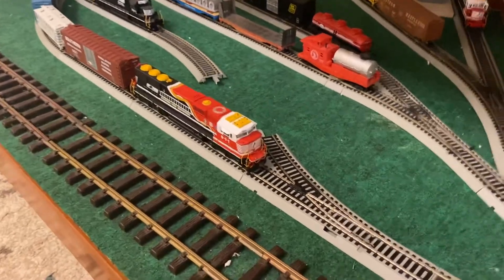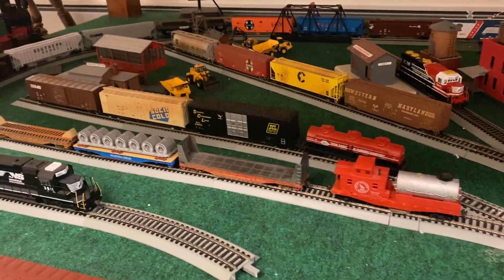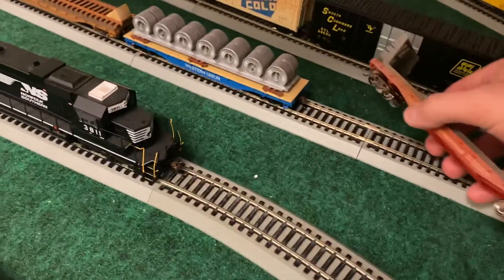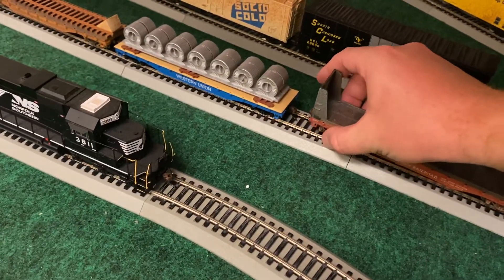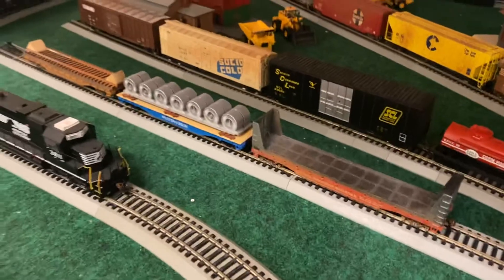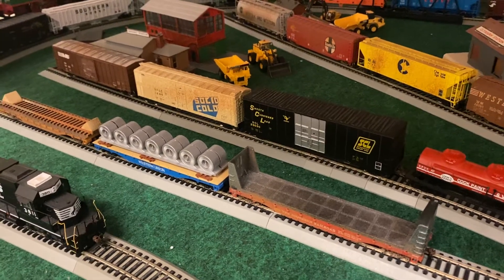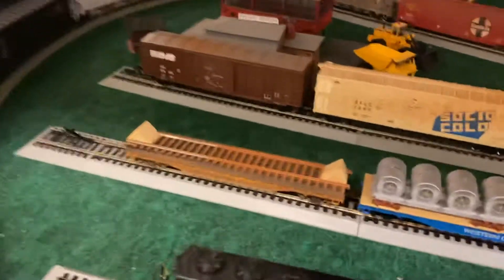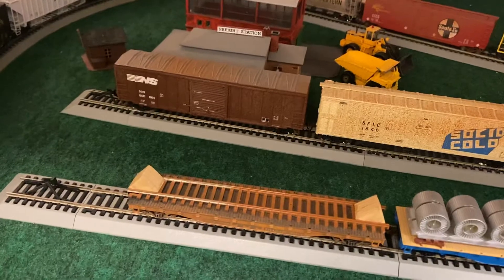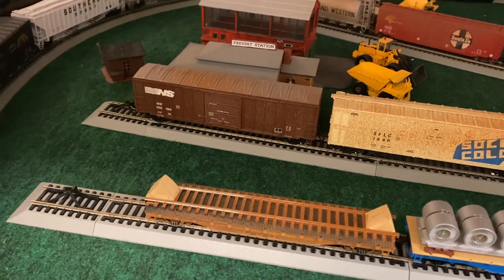These four cars right here have all had their couplers replaced, and these three have metal wheels on them now. These two right here are a Southern bulkhead flat and a Western Union cable flat car with a cable load, both made by Tyco. Their plastic wheels have been replaced with metal wheels and Bachmann easy couplers. This car is a Lifelike flat car that came with two containers — I've modified and custom weathered it, and made two little bumpers for rail wheels. I'll be putting some rail wheels on that soon.